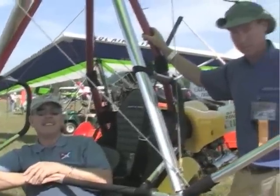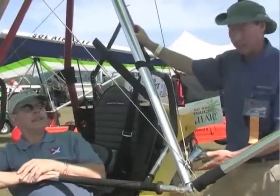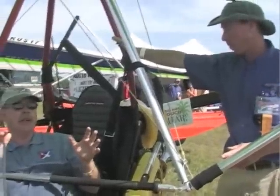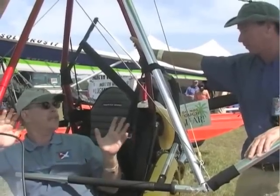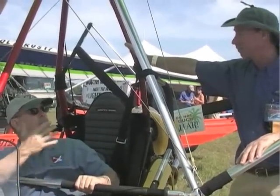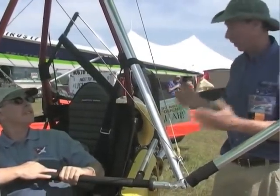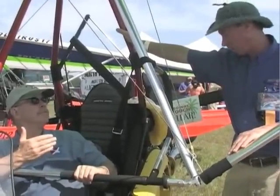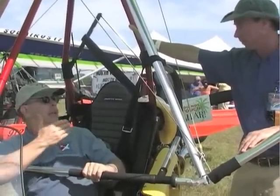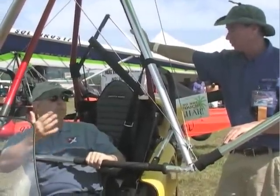This trike is available as an SLSA — Special Light Sport Aircraft — meaning fully manufactured by the factory and meeting the ASTM standard certification that the FAA accepts. So this is in every way a certified aircraft. It's also available as an experimental light sport aircraft — the same trike, just a matter of paperwork. That means an owner can do their own maintenance once they have the appropriate credential, which can save some money.